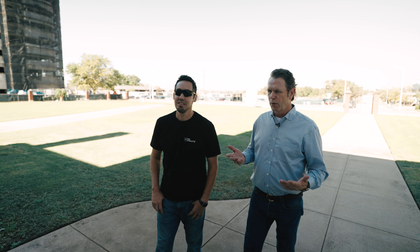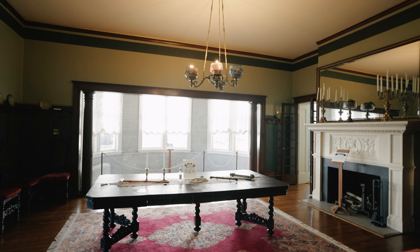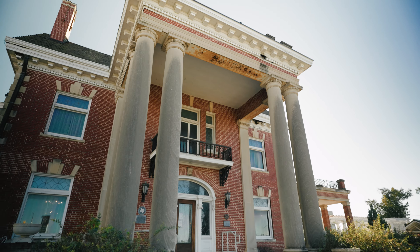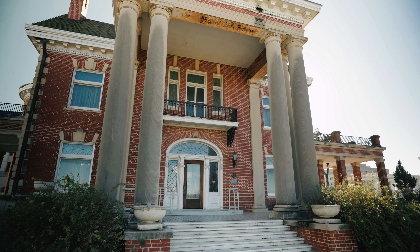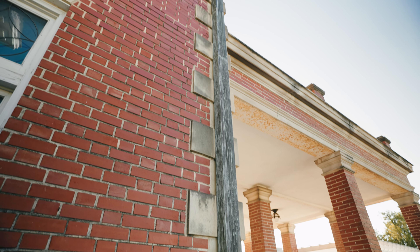I've lived in Fort Worth my whole life, I've seen this house, thought it was awesome, but what exactly are we looking at here? What style of architecture is this? So in 1904, it's kind of late Victorian, kind of early Arts and Crafts, so you'll see a little bit of Arts and Crafts inside, you'll see a little bit of Victorian.